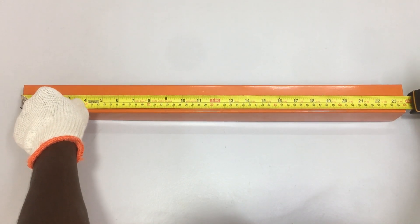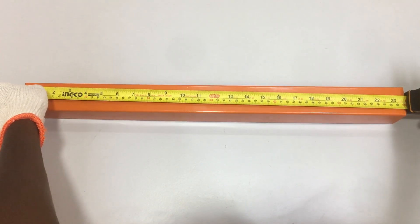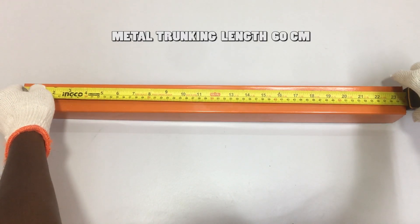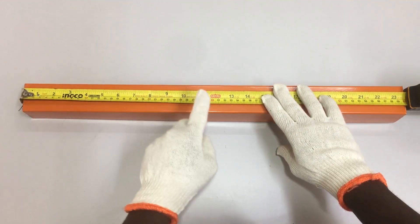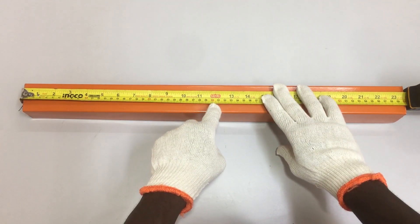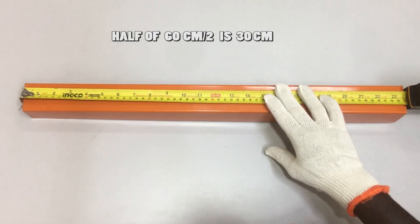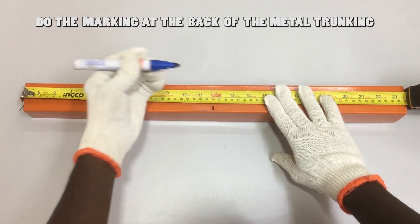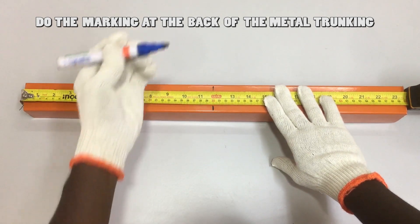Here in this video is for demonstration only. To make the 90-degree side bend, we need to measure the length of the metal trunking. The metal trunking length is 60 cm. To make the 90-degree bend, we need half of the total length — half of 60 cm is 30 cm. Therefore, 30 cm is the midpoint. Mark the 30 cm with the marker pen.